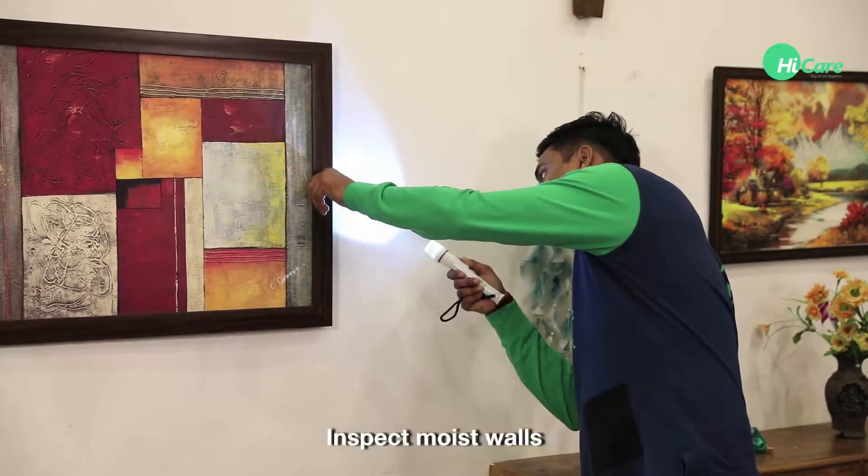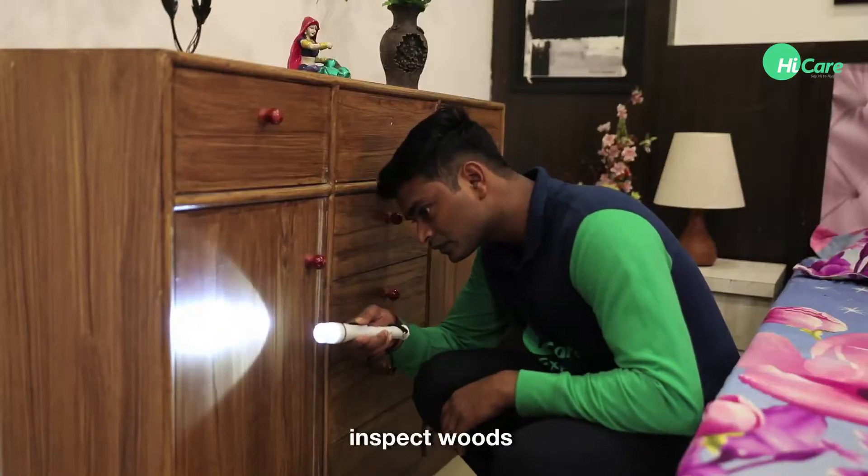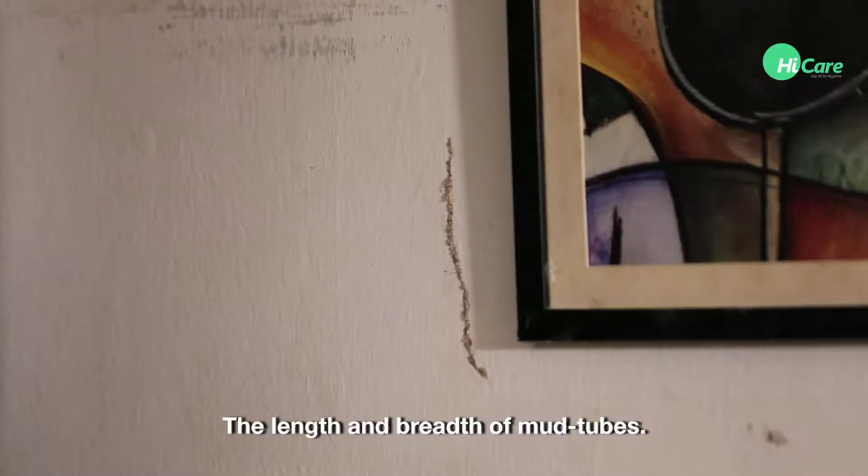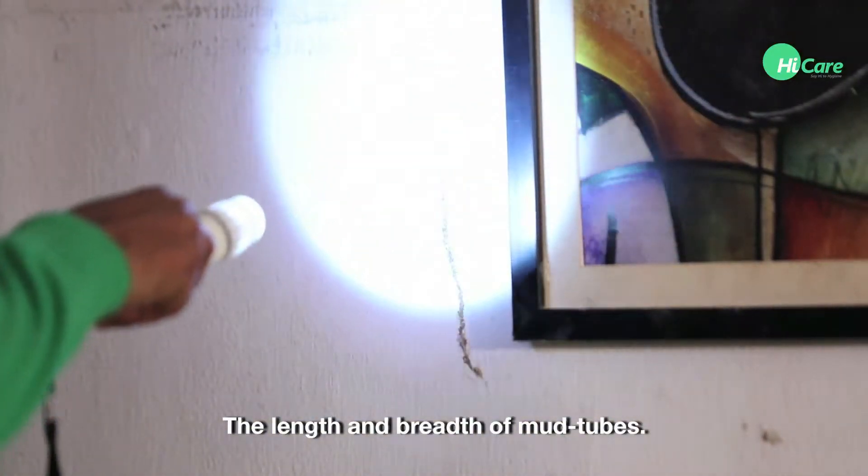Check it out! Inspect moist walls. Inspect woods. And inspect electric shaft. The length and breadth of mud tubes.